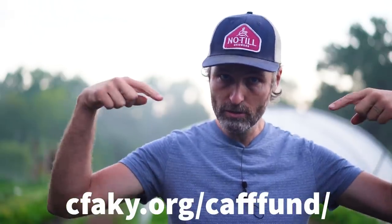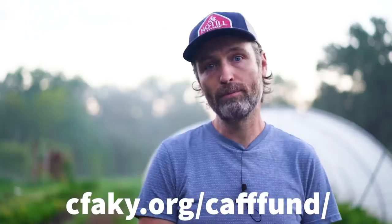First things first, if you're not subscribed to this channel make sure to hit the subscribe button. This week please consider supporting our farming friends in eastern Kentucky who have been absolutely devastated by recent flooding. You can chip in by going to the Central Appalachian Family Farm Fund website — I'll put the link in the show notes. Thank you.